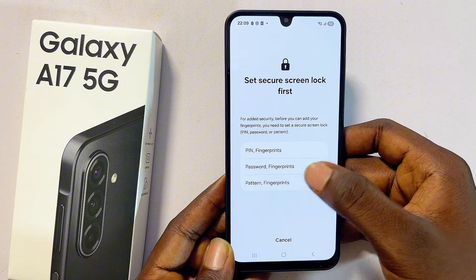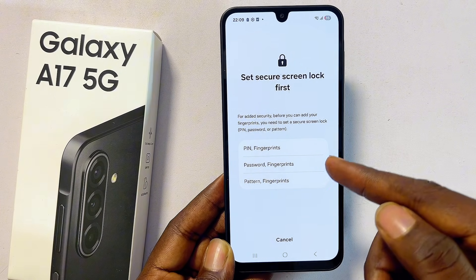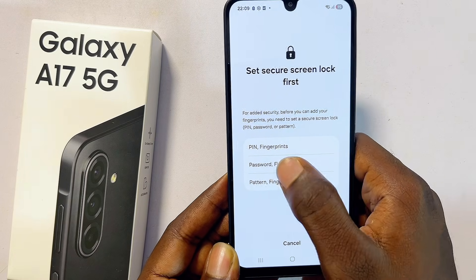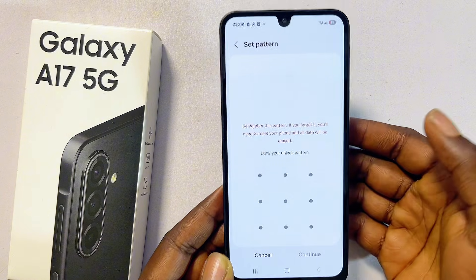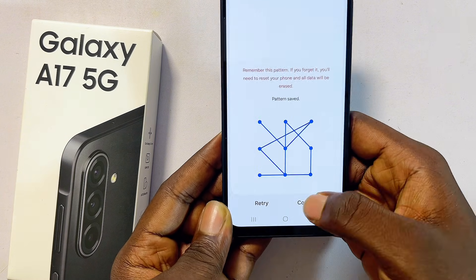Before you can set up a fingerprint, you'll be required to set up a PIN, pattern, or password. In this case, I'll go ahead and set up a pattern — you can also select a PIN and fingerprint or a password and fingerprint — but I'll go with pattern and fingerprint.